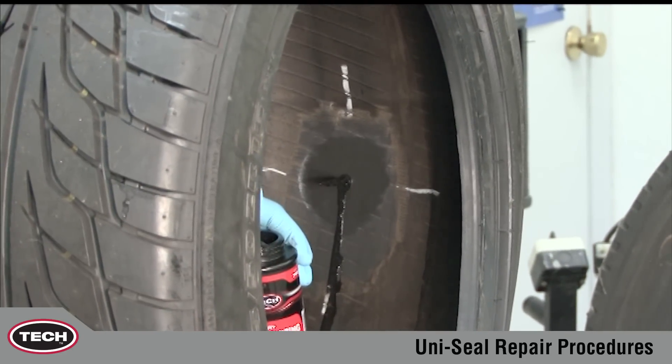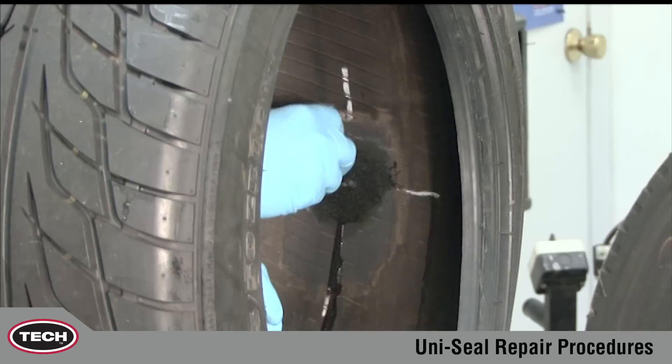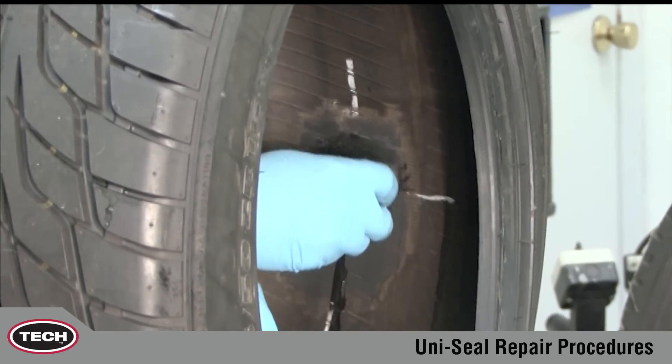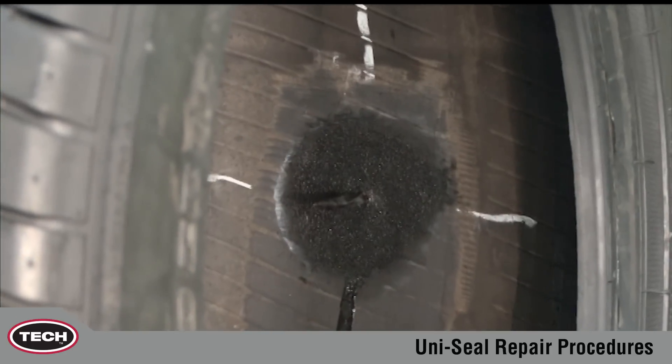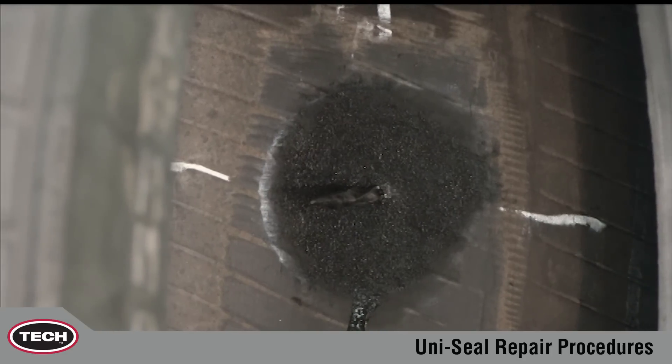Next, apply a thin even coat of chemical vulcanizing fluid to the buff surface of the inner liner. Do not apply vulcanizing fluid to unprepared surfaces, as this could lead to contamination of the repair area. Allow approximately three to five minutes to dry. Additional drying time is required in cold and humid climates.